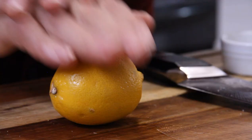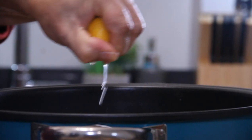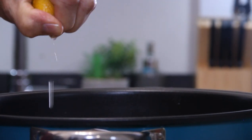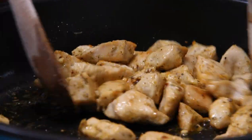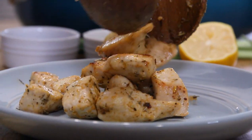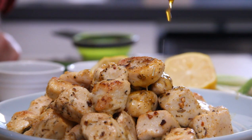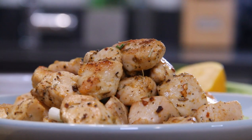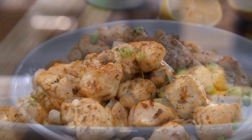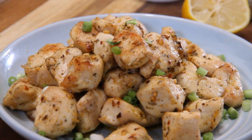To finish things off, a good squeeze of wonderful fresh lemon. Give it a toss and we are good to go. Let's plate this up — it smells so good — and spoon some of that wonderfully delicious juice over the top. We'll garnish this up with some spring onions.